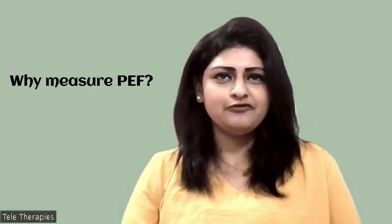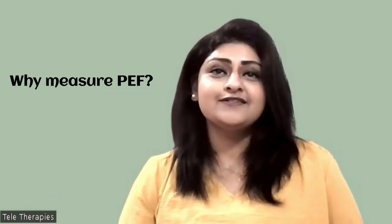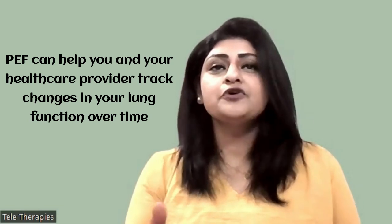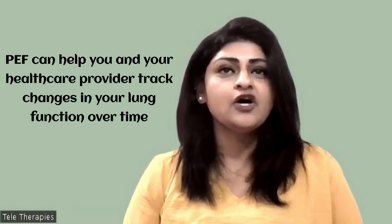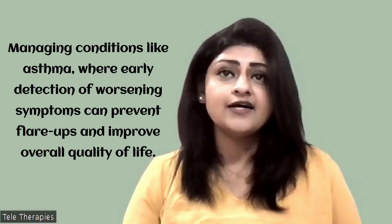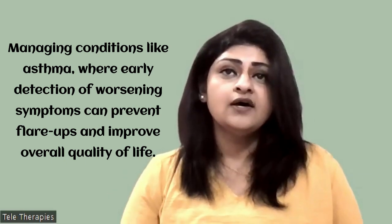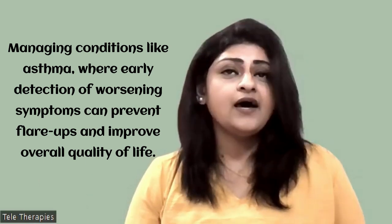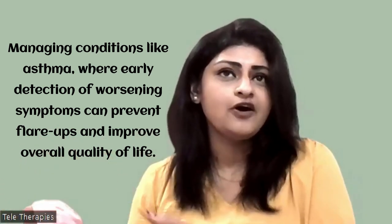Why measure peak expiratory flow? Good question. Monitoring peak expiratory flow can help you and your healthcare provider track changes in your lung function over time. It is very important in conditions like asthma to manage symptoms and tailor the treatment protocol according to changes in lung function. And in that way, you also improve your quality of life.